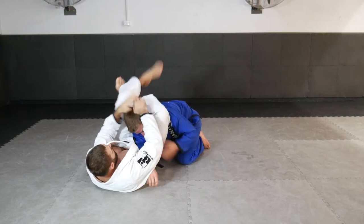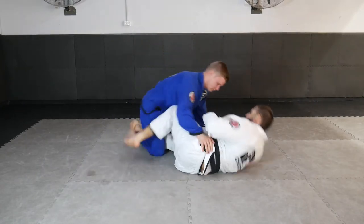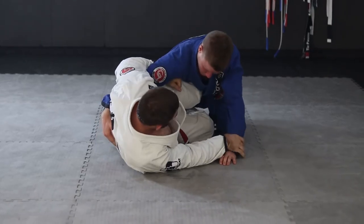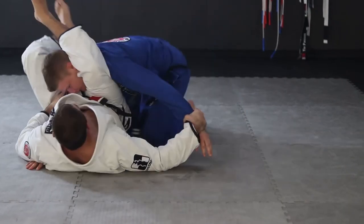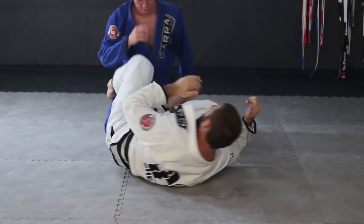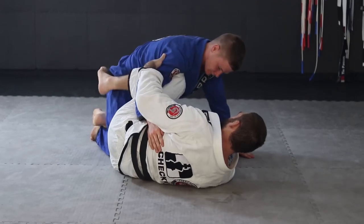Another very powerful option from the Z half guard position is a triangle choke. Particularly when our partner's shoulders are high, we're able to pull our bottom leg, clear the arm, wrap our legs directly into a triangle, and then squeeze to finish.